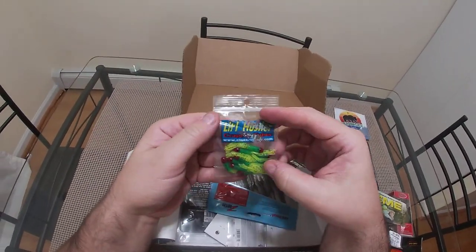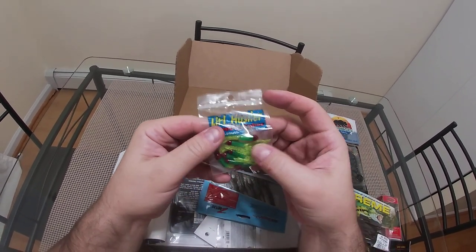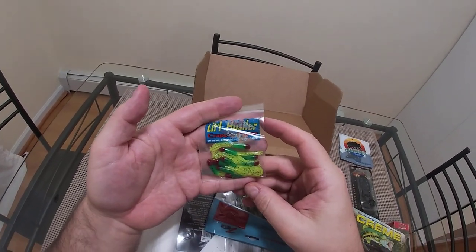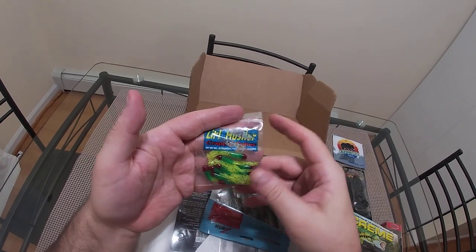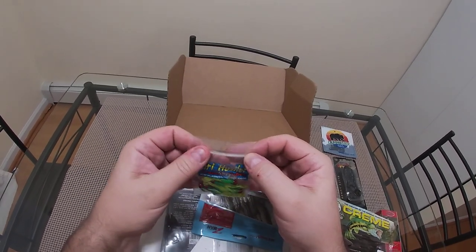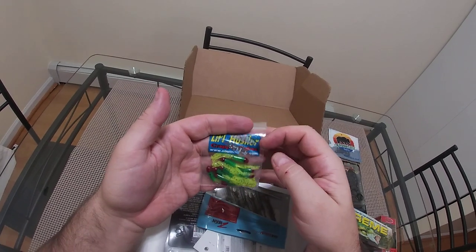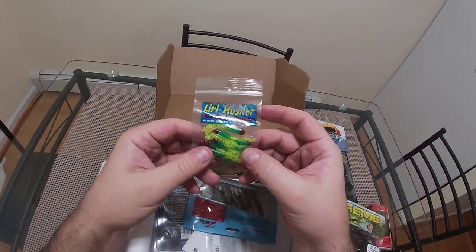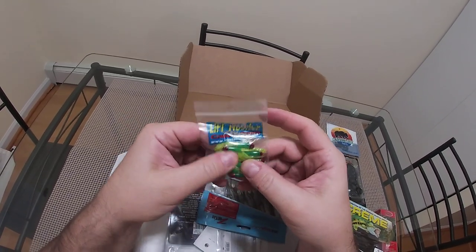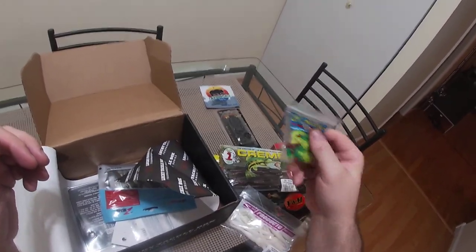The Little Hustler crappie tubes — I suck at tube fishing and I don't even have hooks. I'm hoping there are some hooks in here for these. Where I live there are two major watersheds with crappie but terrible shore access. This coming season I'm going to be moving into kayak fishing, so this isn't exactly a bad thing to have. I'm going to start crappie fishing with a kayak. That's in the maybe pile.